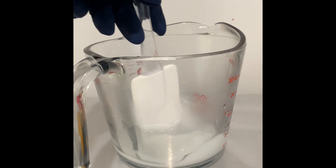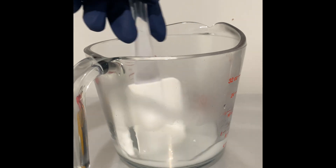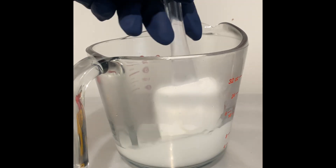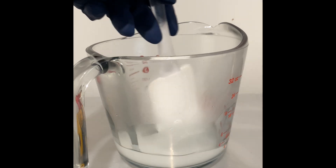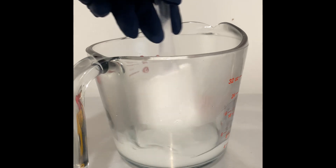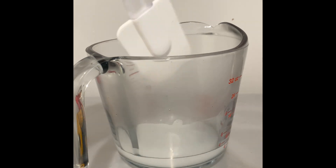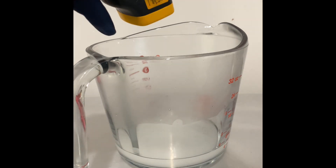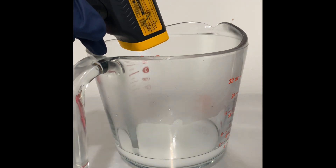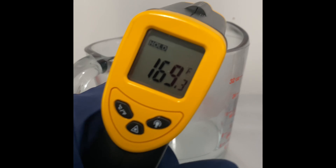Stir it together. It is foggy in here — I don't know if y'all can see it on camera, but it is really foggy. It looks like all of that is melted in there. Let's go ahead and take a temperature check — it is 169 degrees. So I'm going to set that to the side.